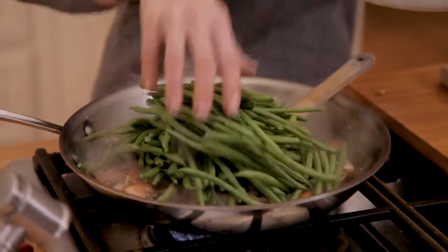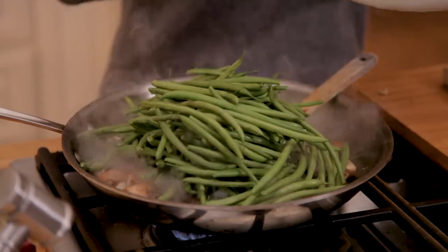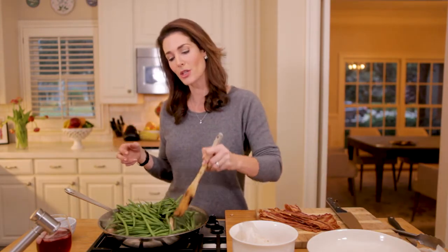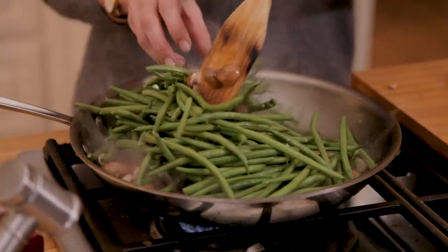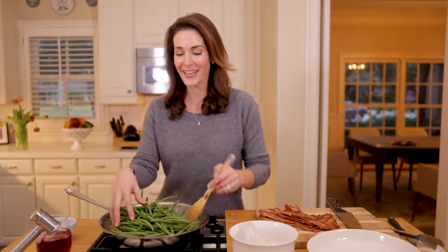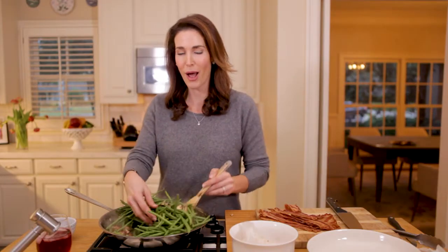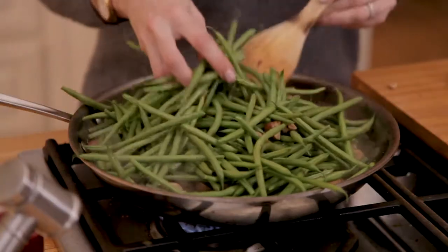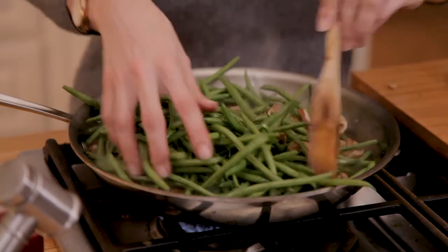Here's the argument I have in my family every year: I really like my green beans al dente — bright green and crunchy when I bite into them. But there are others in my family who like the traditional, more overcooked, softer green bean. Know your audience — know who you're cooking for and how much to push the envelope. If this dish is already a little adventurous for your crowd, cook them a bit longer, but try al dente if you can — I promise you'll like them.